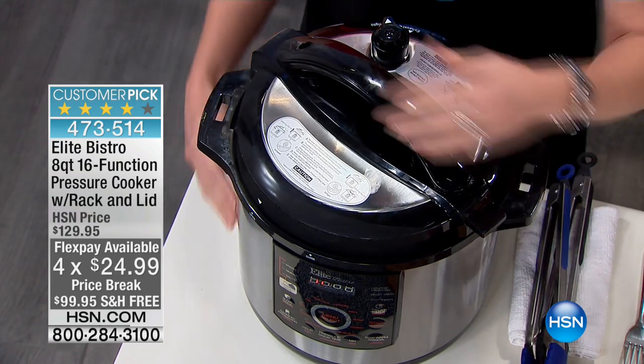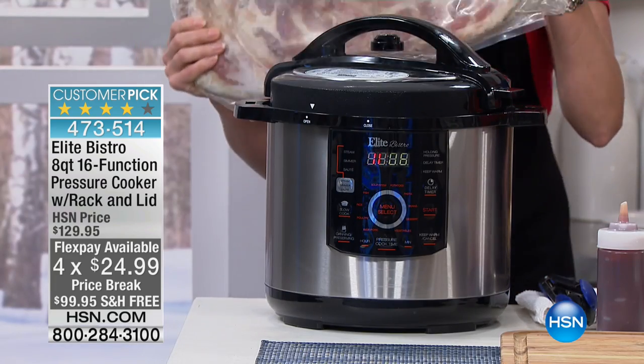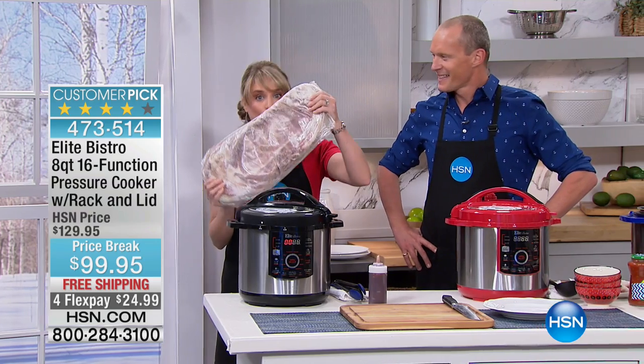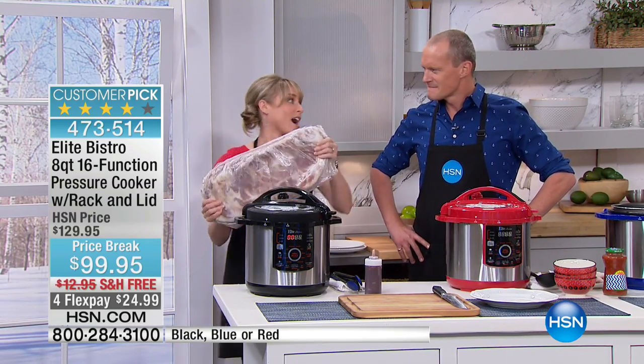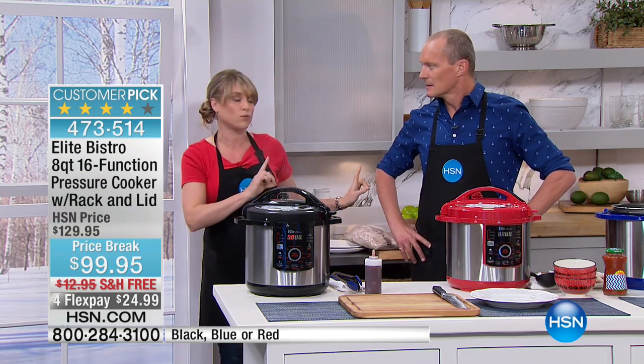Because we have that computer screen built in. But most importantly, it's about the capacity and the speed. So if you're new to pressure cooking, a couple of reasons why I want you to try it. First of all, you can do two full racks of ribs inside your eight-quart pressure cooker.